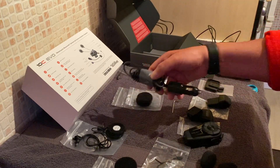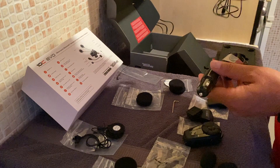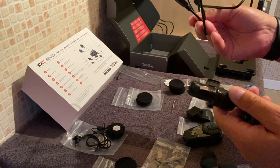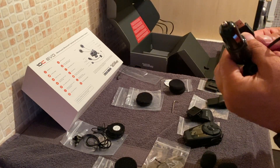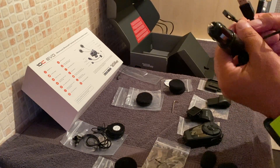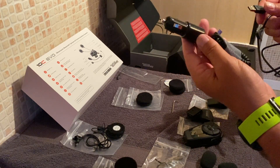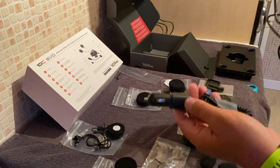There's a USB charger cable - a micro USB 2.0 adapter - to charge the battery, and you've also got a cigarette lighter charger. So a couple of different chargers are included, which is really handy.